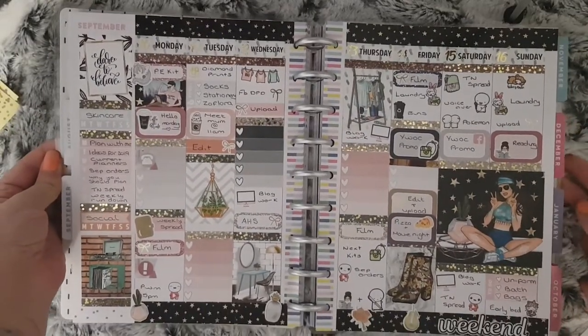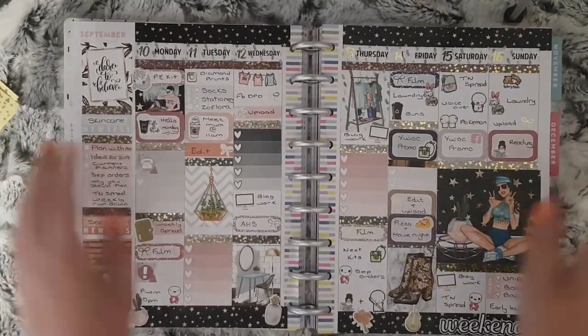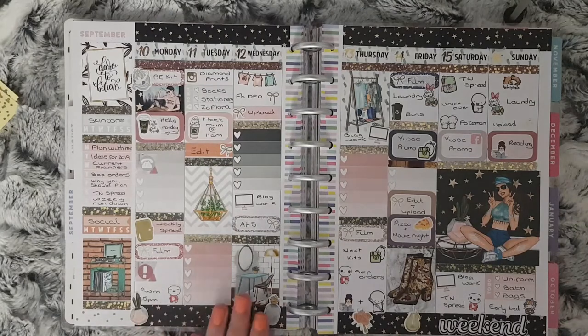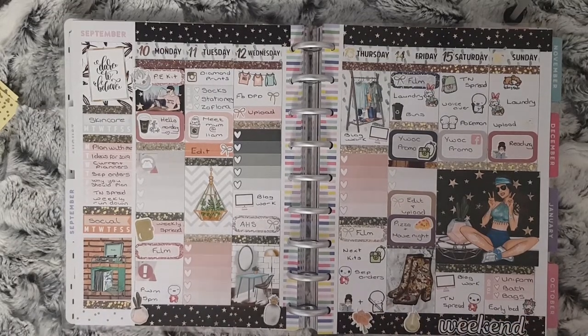So that is the spread all finished. I really love how the foiled overlays have turned out. I'm not 100% sure I'm going to do the checklists again — they took up quite a lot of space that I needed to put things down, but there weren't things that I'm not going to remember. So I think that's it for this week's plan with me. Sorry if this has been short — my footage got deleted, so nothing really I can do about that. I managed to get it finished.